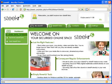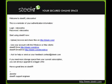That name was available so everything worked okay and we're ready to use SteekR. After you create an account, SteekR will send you an email confirming your account information, including your login name and password.